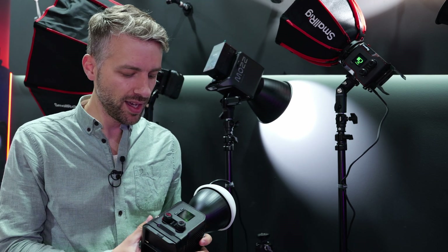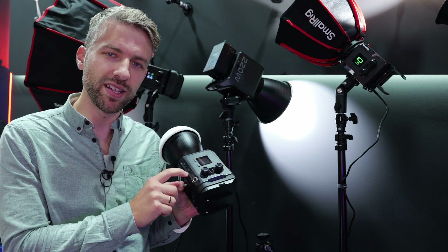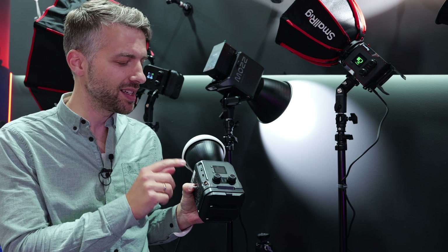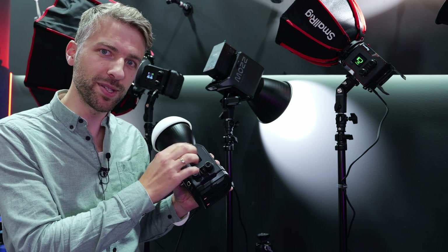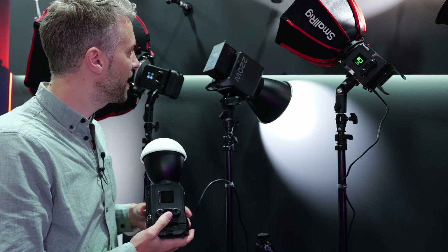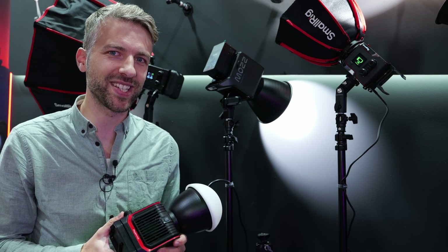Both lamps can be controlled with the GoGo app from SmallRig wirelessly. The RC100B can also be controlled via DMX through a USB-C adapter. And of course you can adjust them with the knobs and the onboard display. So there are different ways to control them and different ways to power them, which makes them flexible on set.